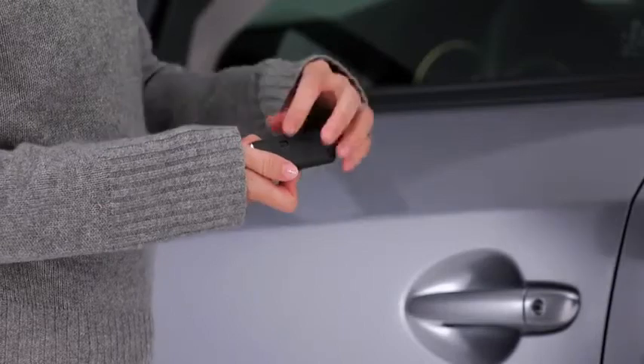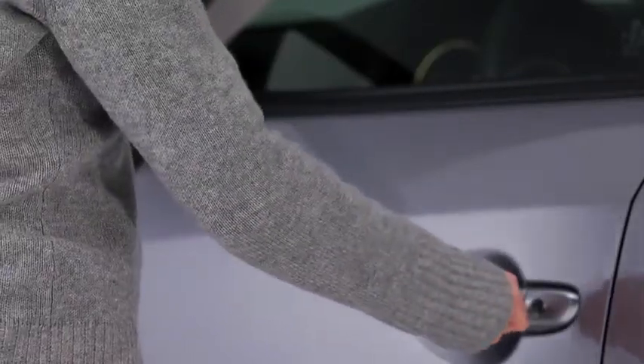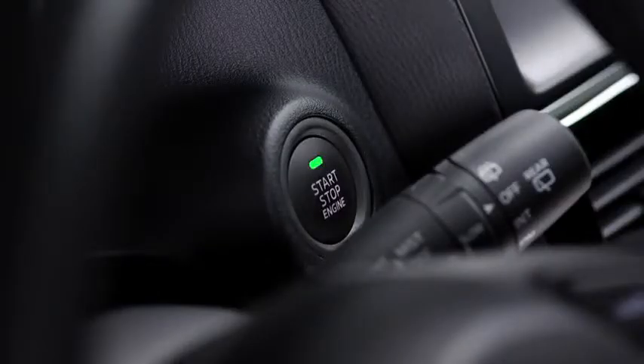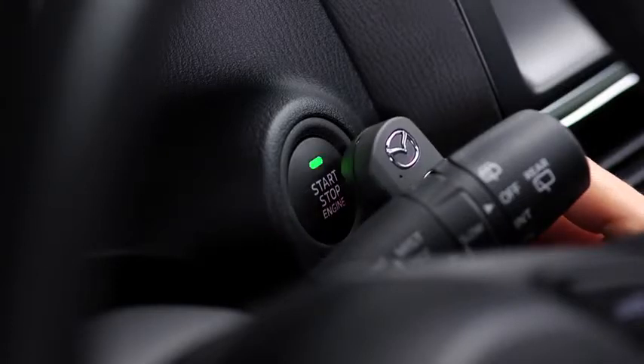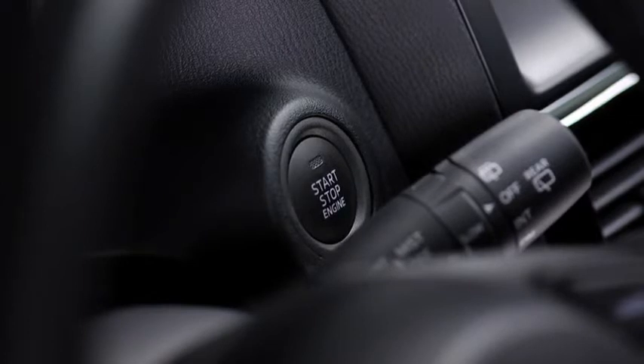To start the engine with a dead key battery, first pull the auxiliary key from the key and use it to unlock the driver's door. Depress the brake pedal with an automatic transmission or the clutch pedal with a manual transmission. Check that the green push-button start indicator light flashes, then touch the push-button start using the back side of the key while the light flashes. Press the push-button start after the green push-button start indicator light illuminates constantly. After starting the engine, let it idle for about 10 seconds.